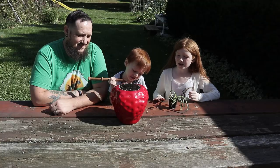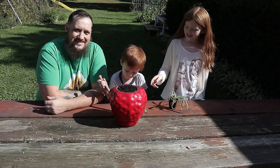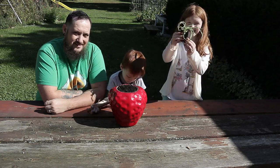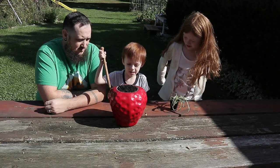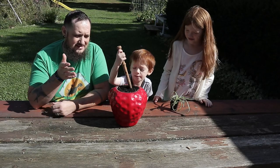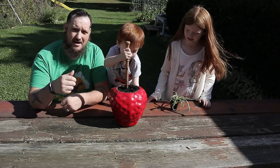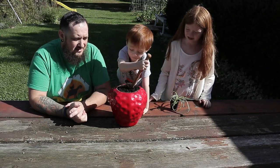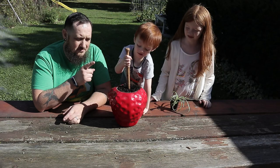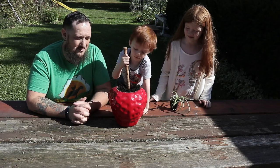We filled our planter up with dirt, and now we're going to use the dibber to put a hole in there so we can put the plant in. If you guys aren't familiar with a dibber, it is a tool for planting starts or seeds — we actually made a video about it, I'll put a link up there. This is a handmade dibber we got from a friend who was making these on his lathe. He made quite a few of them and we were one of the first people to get one, so we were pretty excited about it.